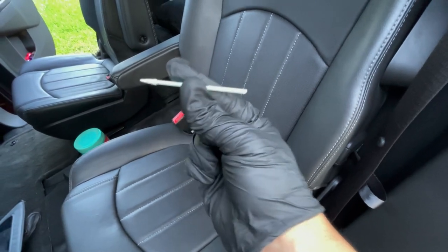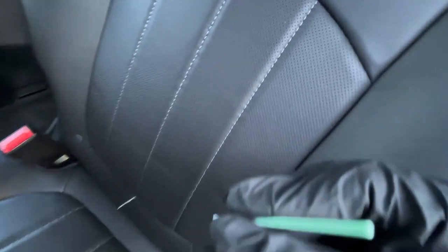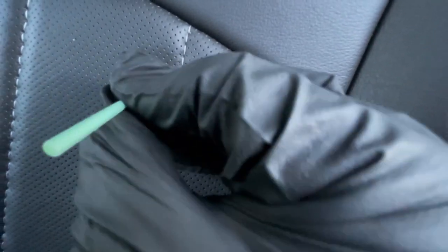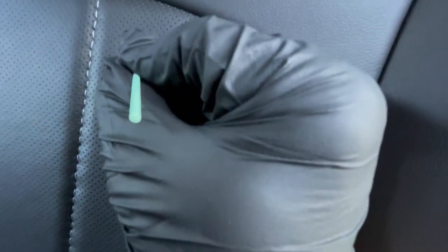Want to go an extra step further? This is a detailing toothpick — it has a nice little soft tip on the end. For your perforated leather, you can simply poke through the debris. Sometimes it will extract it; most of the time it's just going to disappear into the hole. But no more french fries stuck in your perforated leather.